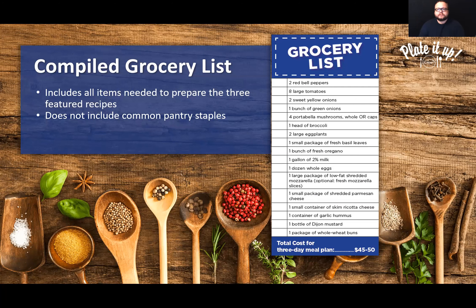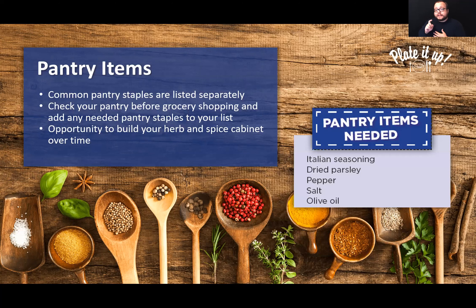Pantry items are pulled out and listed separately. Look at what pantry items are needed, and if you don't have one of these, add it to your grocery list. Many of these will be common herbs, spices, and baking items — sugar, salt, flour, those types of things. Always check your pantry before grocery shopping. This is also a great opportunity to build your spice cabinet over time. Maybe you've never used dried parsley before, but these recipes call for it — a great way to get that into your spice cabinet and be more likely to use it in the future.